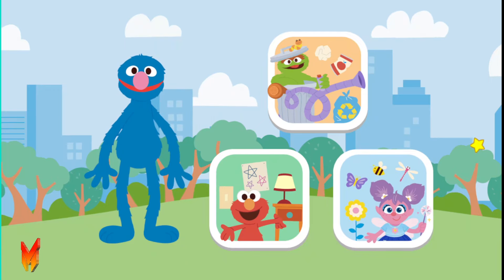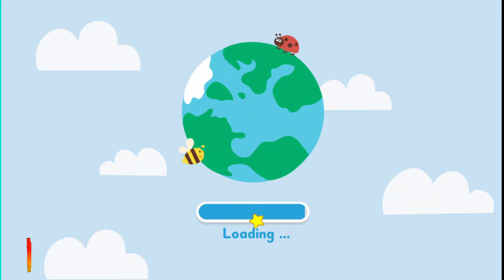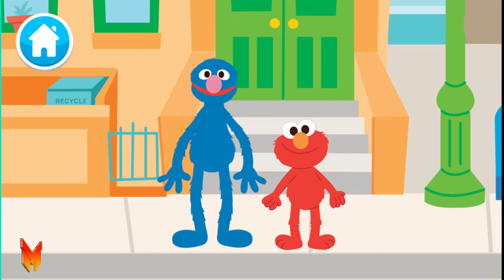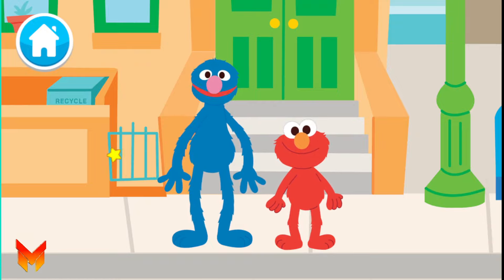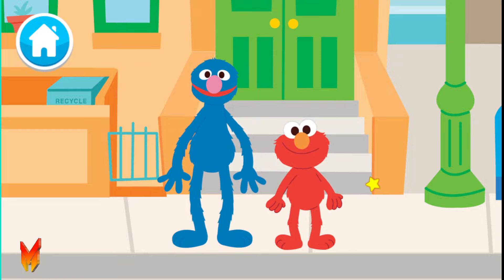Where to next? Lights Out! To take care of our planet, it is important to conserve energy, like making sure all the lights are out. It means we have to make sure things are turned off when we're not using them and only use what we need! Everyone, keep your lamps inside! We're gonna go inside too, Grover!